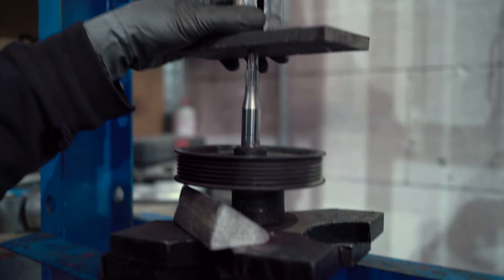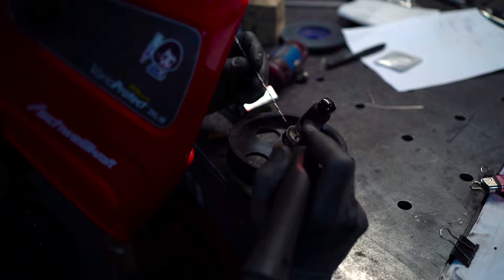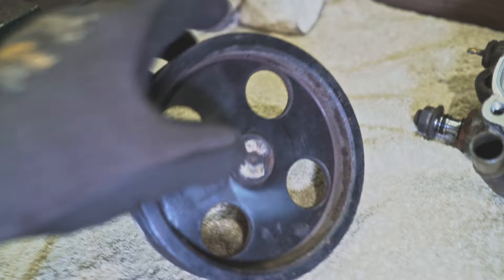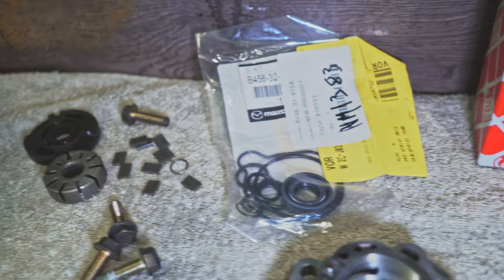I had the machine shop machine the pulley exactly to fit the Miata power steering pump, then I went to my friends at Soap Garage and they helped me press it in. It's pressed in, and because it wasn't super hard pressed, we also TIG-welded it. This is the original Miata pump — I took it apart and fitted it with an OEM gasket set from Mazda. Now let's put it together so we can order a nice belt.